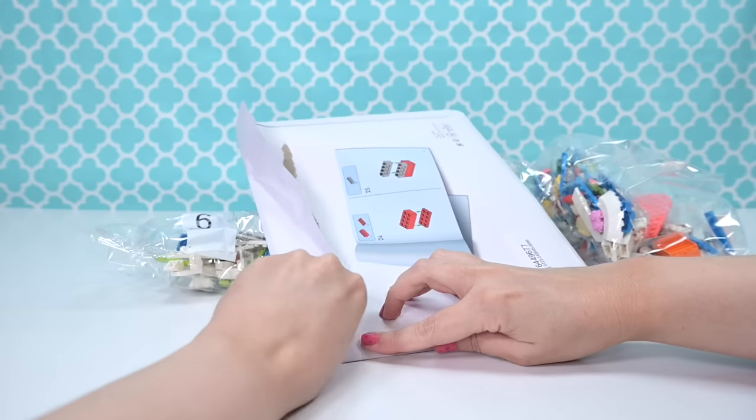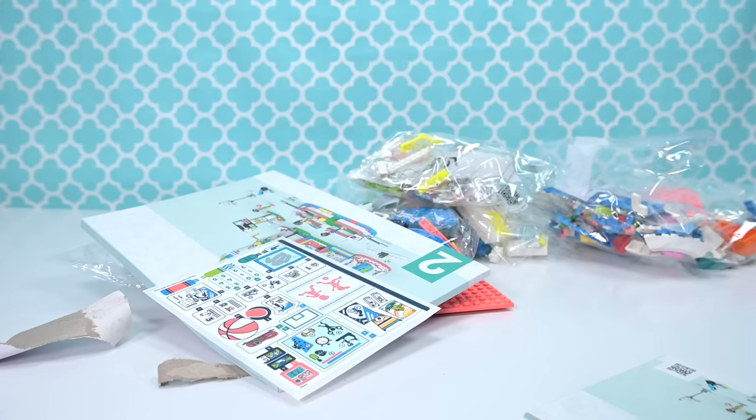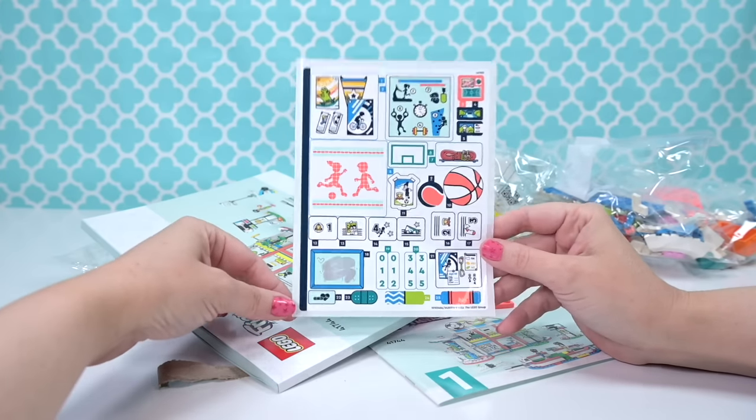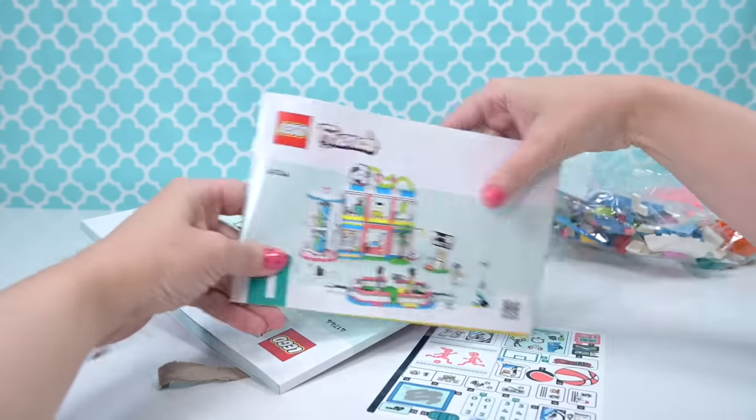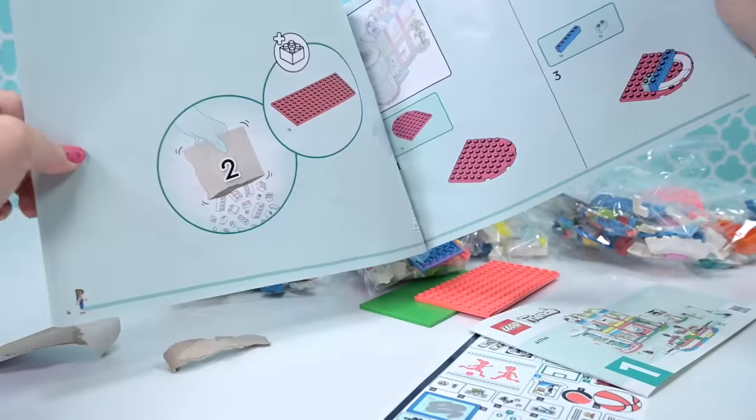Just to clarify — I said I don't like sports, but that's not strictly true. I'm just not a sporty person. It's just my preference; I'm not a sporty kind of gal. But this set is really great, so here we go.